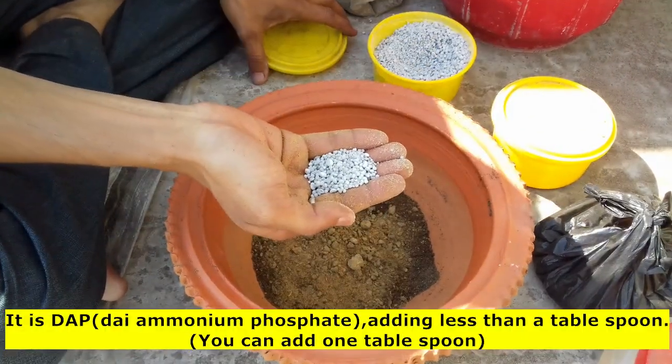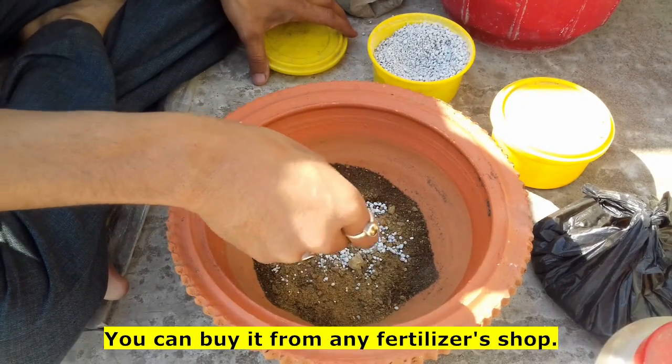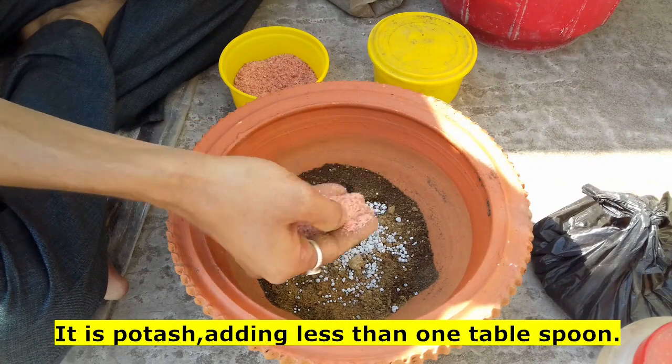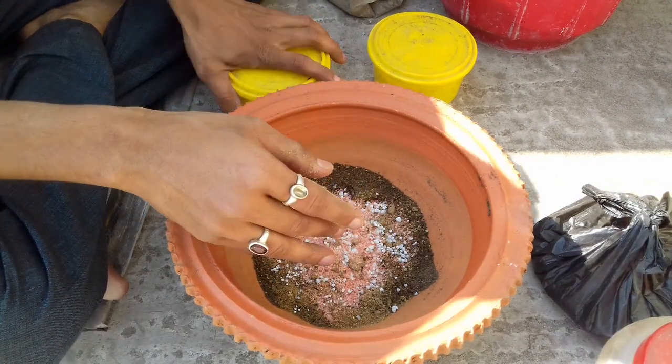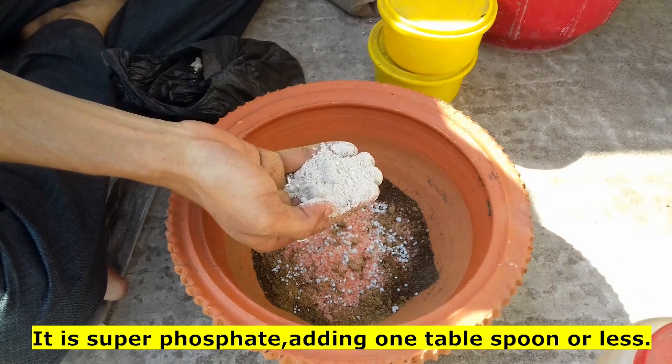DAP, which is at least an additional side. This is potassium. This is superphosphate. This is potassium.